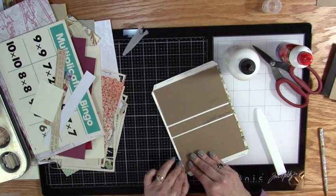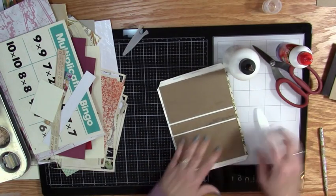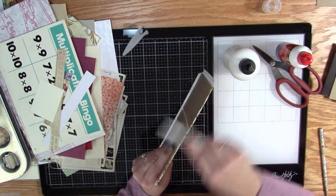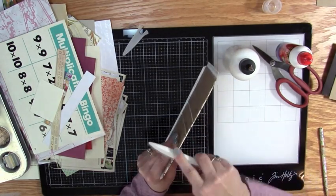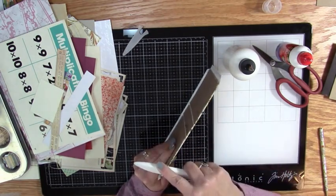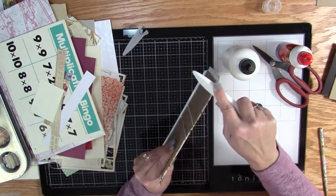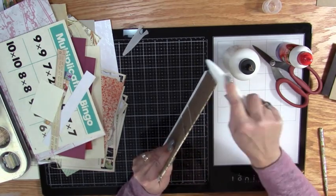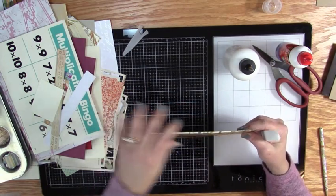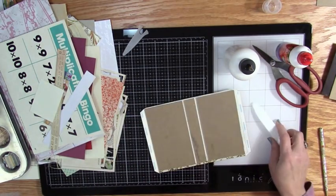I think I'll just leave the glue off this one. While you have the glue and it's wet, run the flat edge of your bone folder — it will work with just about anything; you could use the edge of a ruler as long as it's not sharp. There we go.